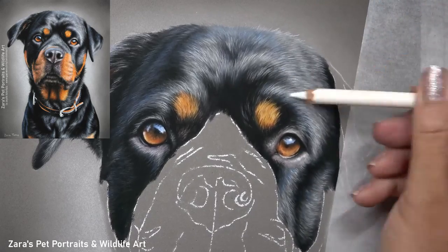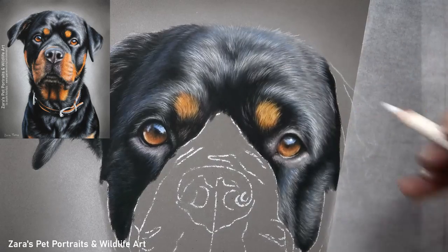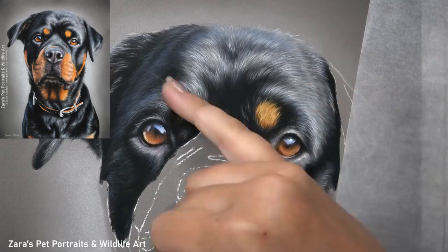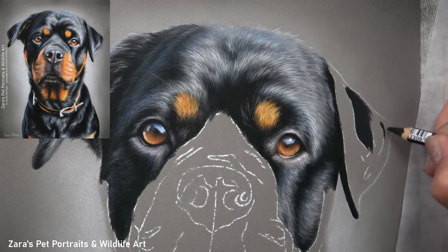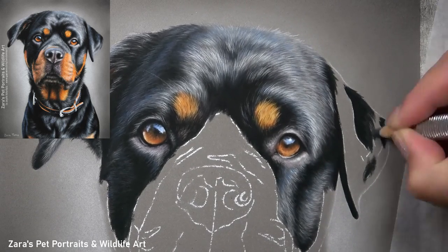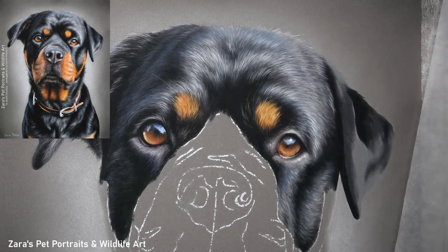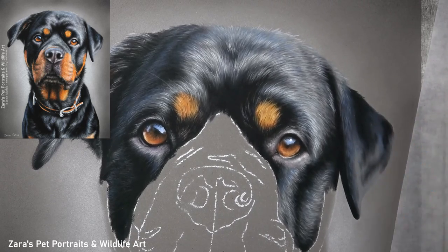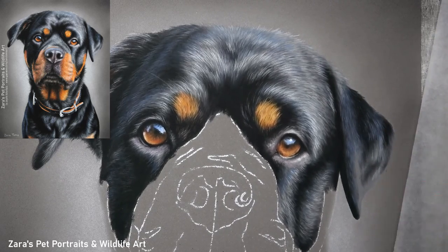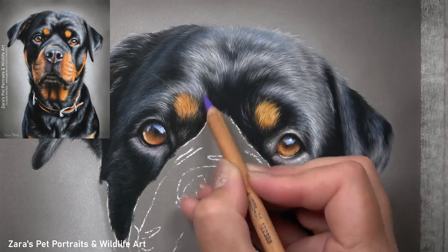When doing pet portrait commissions this is something to pay very close attention to, because it can not only adjust what that animal looks like but also the expression. For instance, if we changed where the highlights and shadows are on the top of her head, we might make her look like she's frowning, especially if they're a little too harsh. This applies regardless of the colour — whether a black Rottweiler or a chocolate Labrador, the position of highlights and shadows matters.